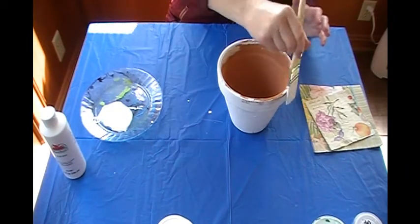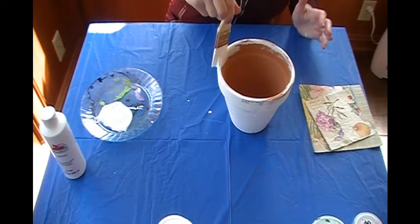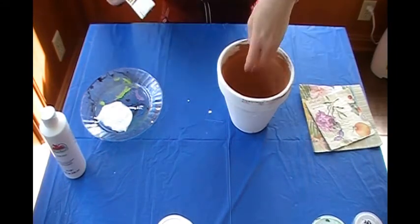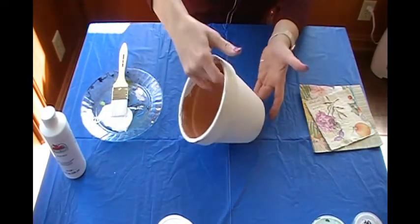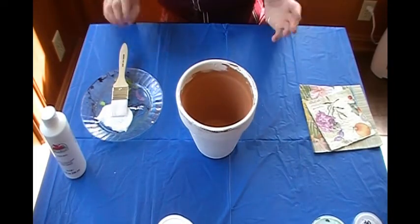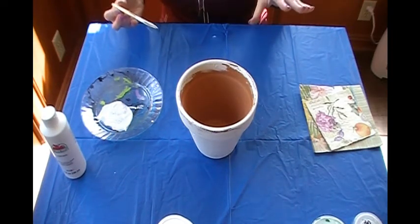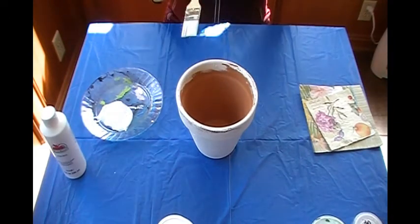And then I'm just doing the edges a little bit — this is optional. You do not have to paint the inside; you do not have to paint the rim. This is your craft, but I'm showing you how to do it. So this is the pot — now I have paint on me. Just let it dry, and if you are using one brush, let it dry and go wash your brush. And then I will see you in a couple of minutes.